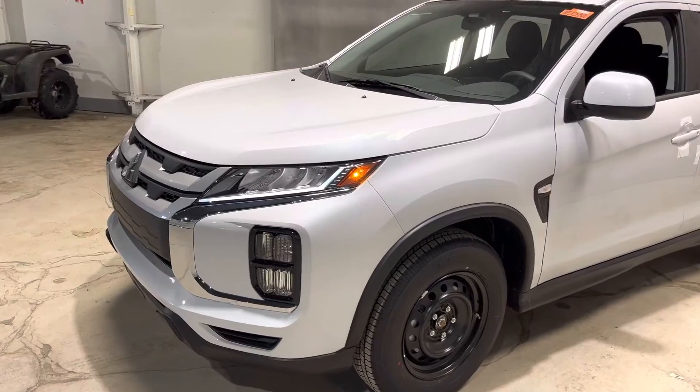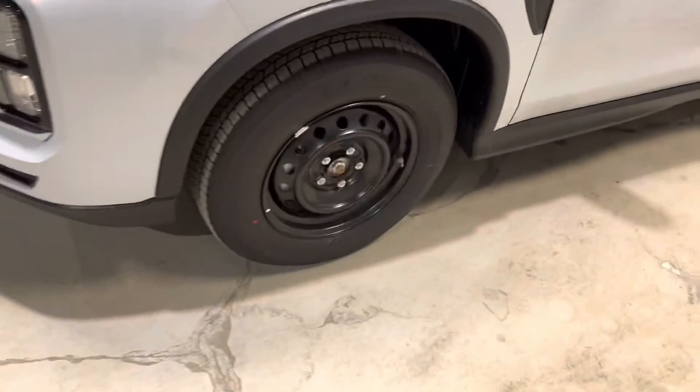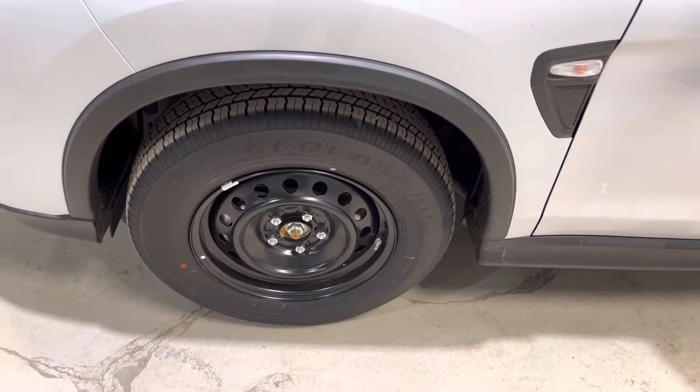Now you do get your LED daytime running lamps as well as your fog lamps down below, and it's sitting on your 16-inch steel rims wrapped around your all-season tires.